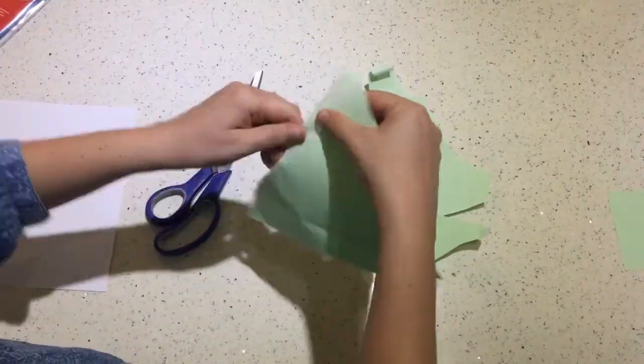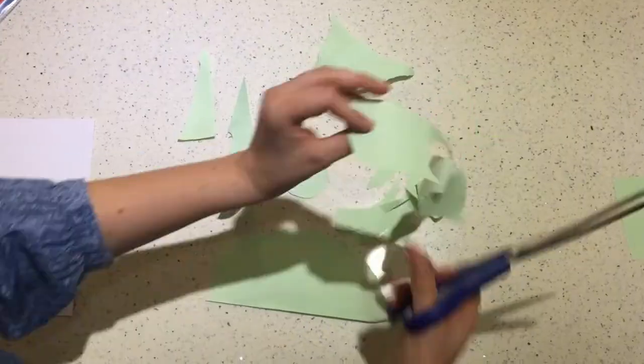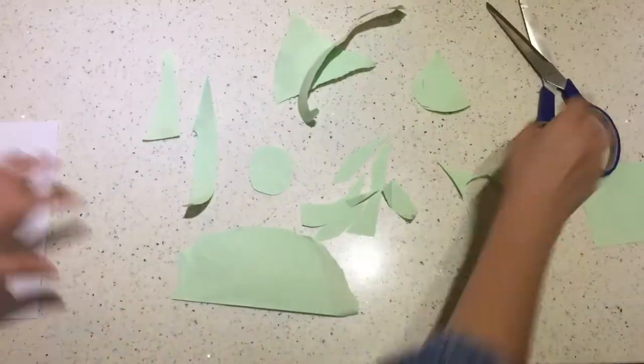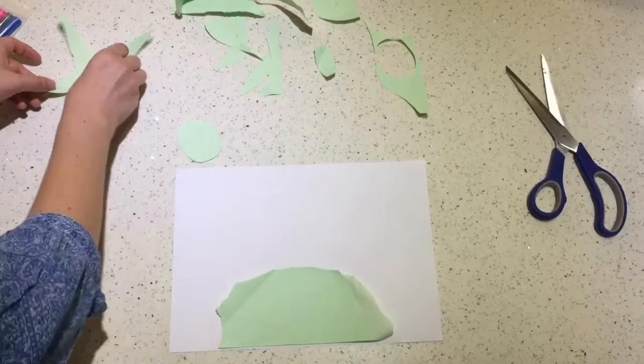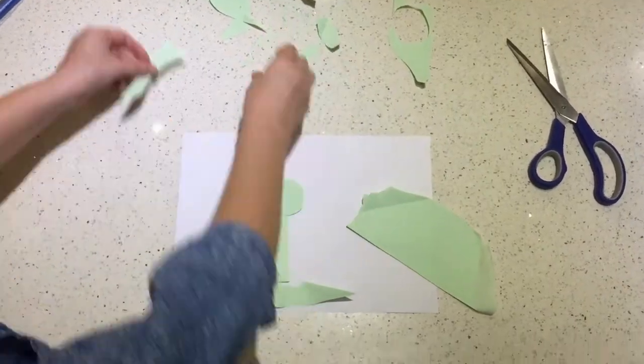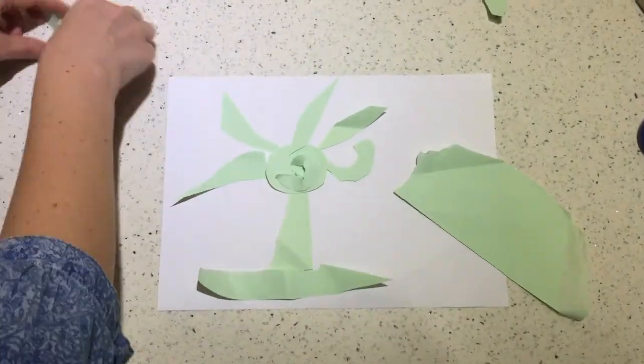Start by cutting the paper into smaller pieces. You can also tear the paper, wrinkle the paper, scrunch it. Next, arrange the pieces into a picture — it can be a flower, a tree, a robot, a house.